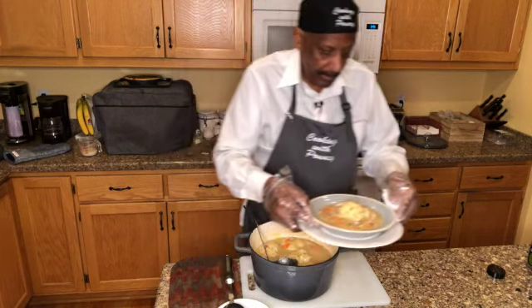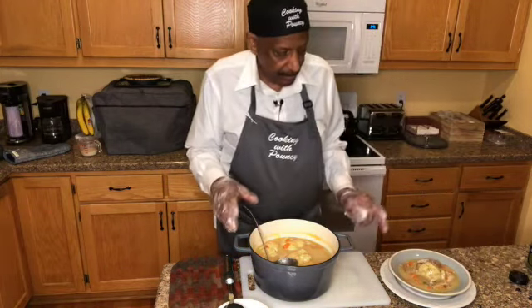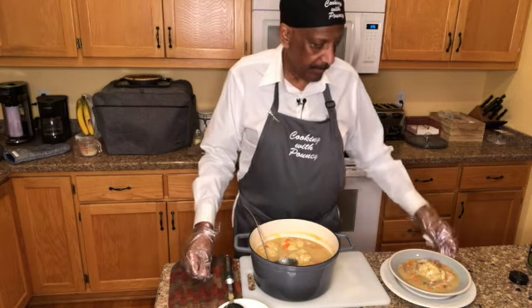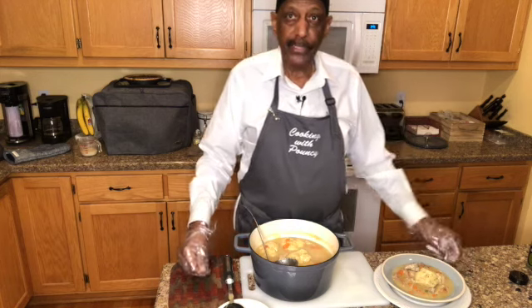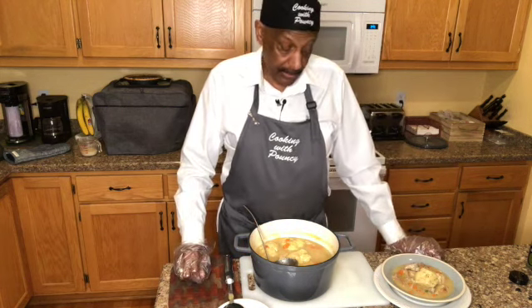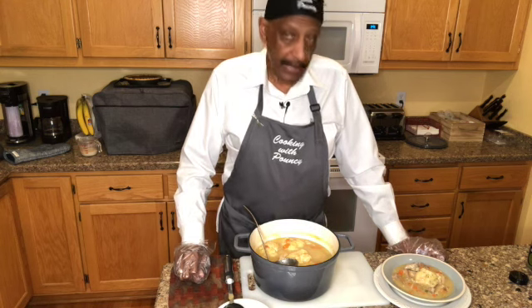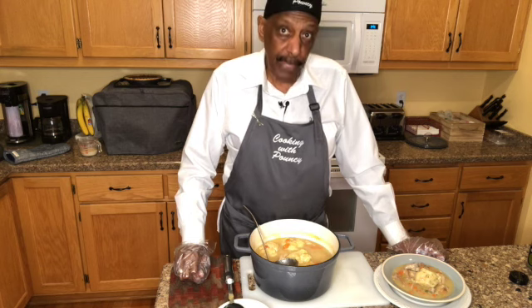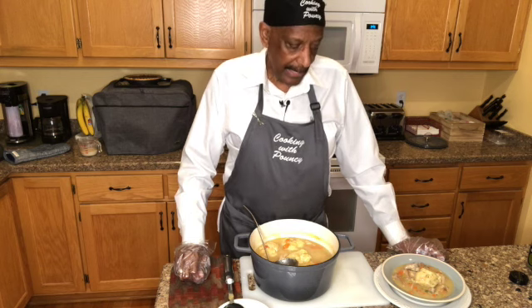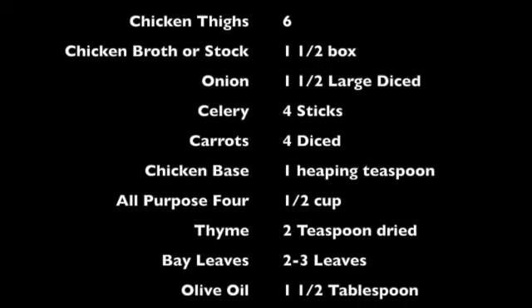I hope you make this for yourself if you decide to do so. This turned out really, really well — it's very, very good and very tasty. Again, if you like what you see, please hit that like button and subscribe to my channel — I would really appreciate that, guys. We're going to enjoy this dinner. These videos come out every Thursday if you want to follow me on my channel. Thanks again, and good night — we'll see you next time. Bye now.